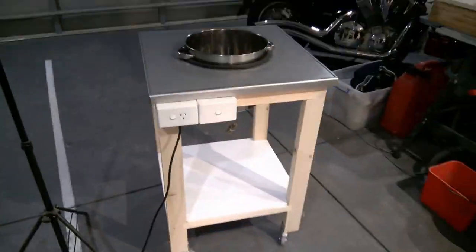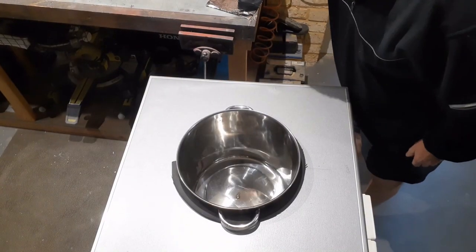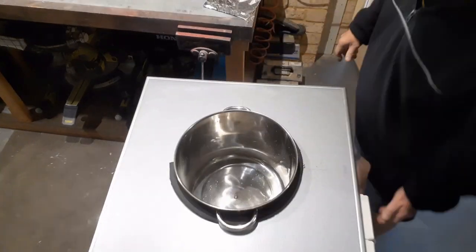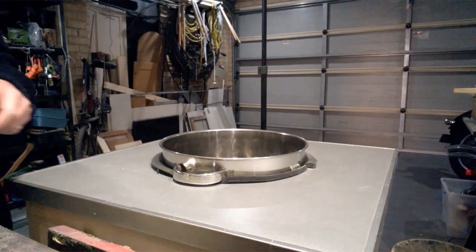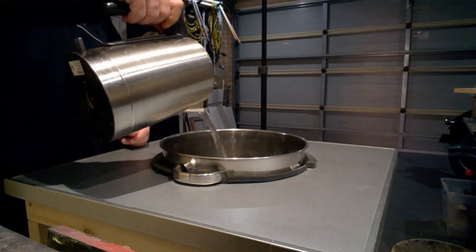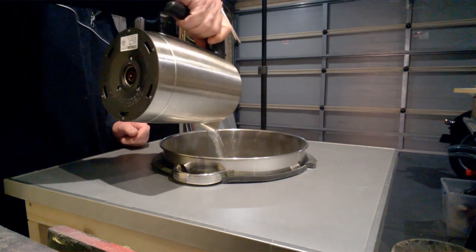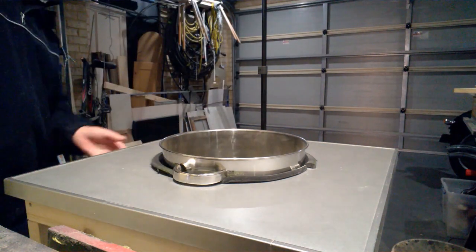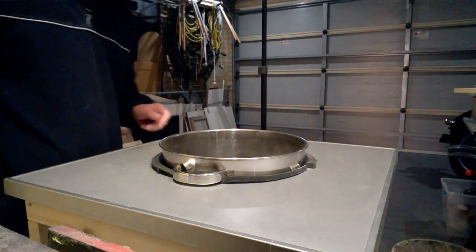Ultrasonic cleaners use high-frequency waves to create cavitation bubbles in your cleaning solution. These microscopic bubbles form and explode quickly — the force of the bubble action is what drives contaminants and debris from the surface of the object to be cleaned, without damaging the object. This is why they are used for jewelry cleaning.